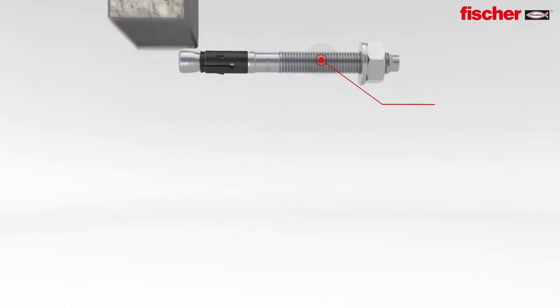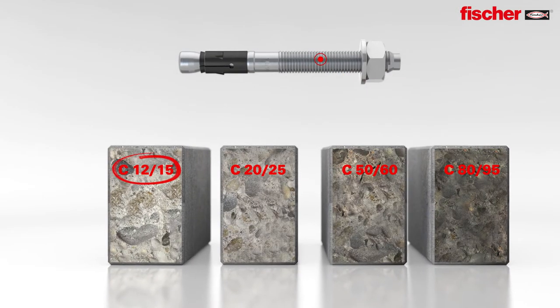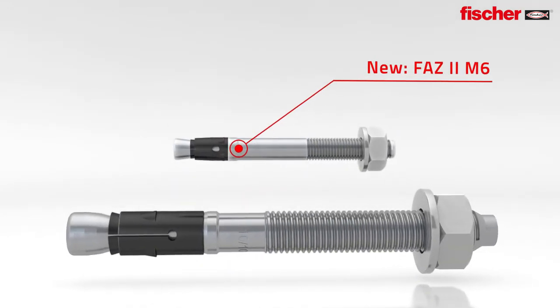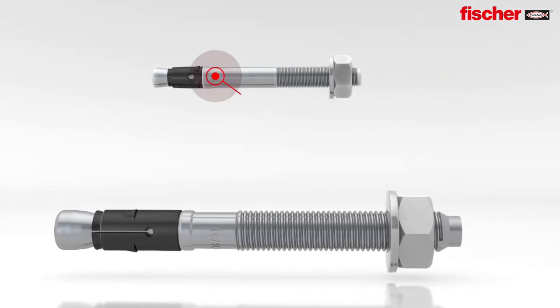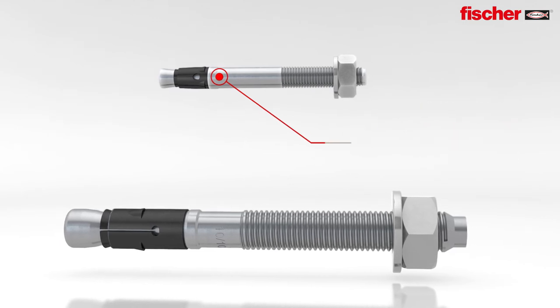New — an extended range of application with an experts report for use in concrete C12-15 and C80-95. Brand new: the FAZ2 M6, the first bolt anchor worldwide with drill hole diameter 6mm and ETA option 1.